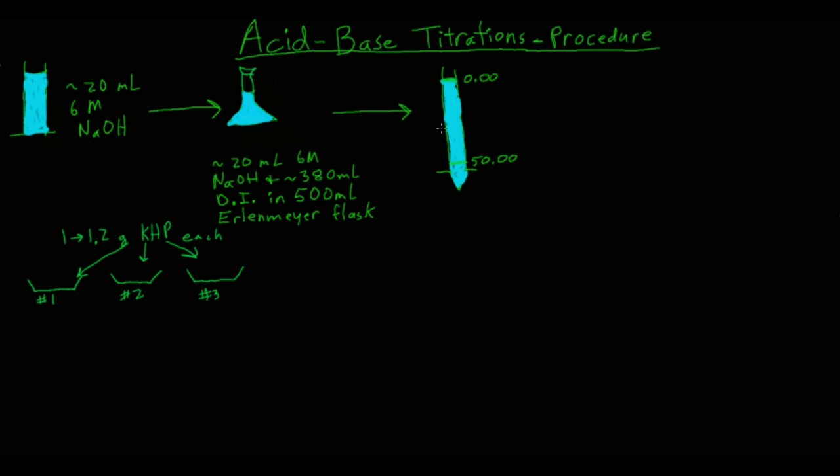Then get a 50 milliliter burette. The first thing you're going to do with that is wash it — rinse it three times with DI water. Then take some of the stock solution, add a few milliliters to the burette, swirl it around so it coats the inside, and discard it. This solution can go down the drain.